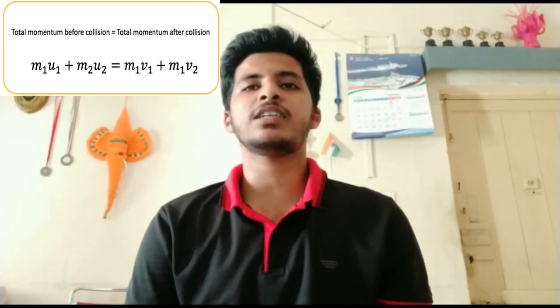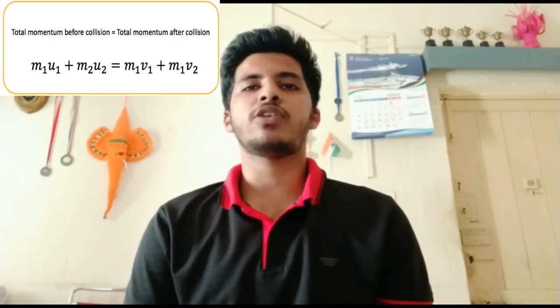The conservation of momentum, which is mass times velocity, and the kinetic energy, which is one-half times mass times velocity squared, can be used to find the resulting velocities for two colliding perfectly elastic objects. These two equations are used to determine the resulting velocities of the two objects.